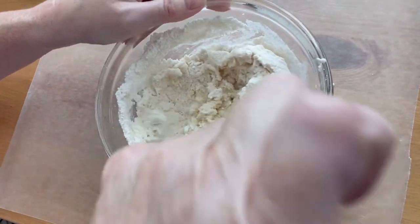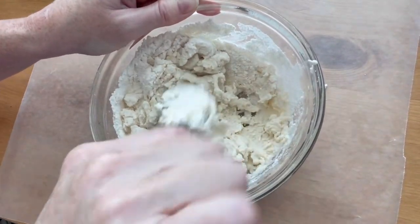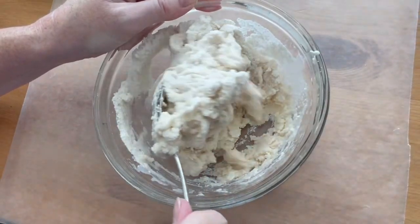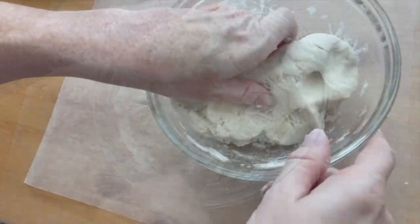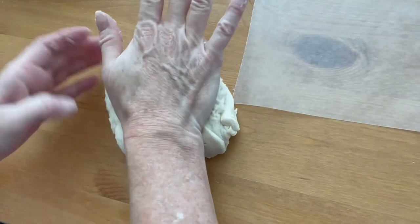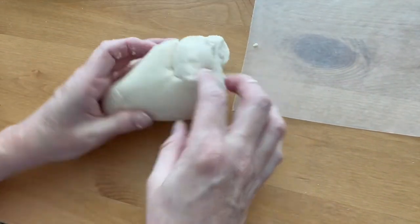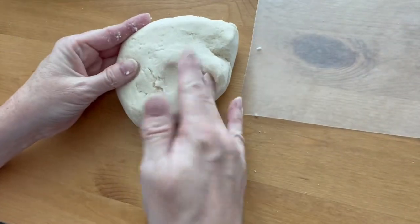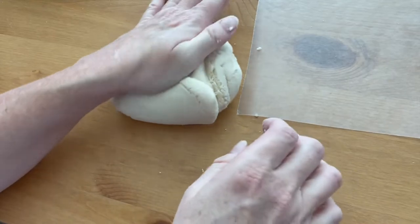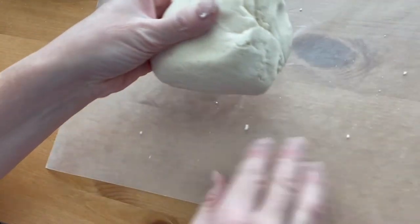When it gets too hard to stir, take it out and knead it to get everything mixed together and to make it all smooth. Take it out of the bowl and knead it on the table just to make sure everything is evenly mixed together. It should be soft but not sticky — you don't want it to be too dry.